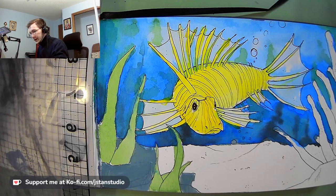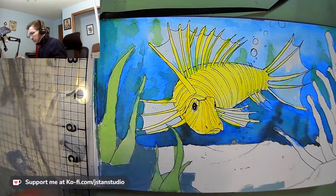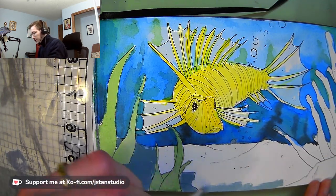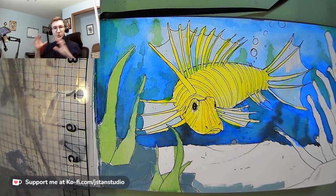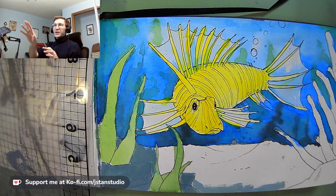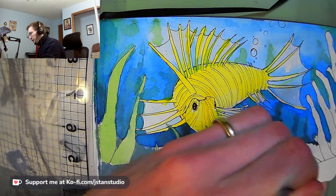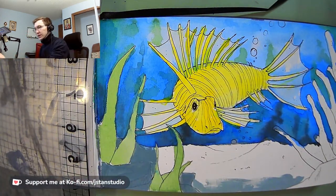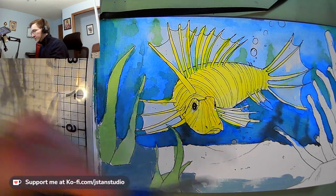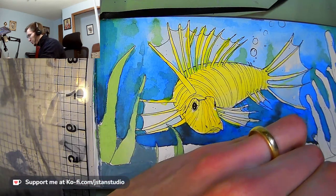I'm going to mix in a little bit of white for the foreground areas up here. As I work further away, I'm going to get darker and darker, because underwater is kind of the opposite of being above water. When you look through air, things get lighter and slightly more blue as they get further away. Underwater, things get darker shades of blue as you go further back — you're just looking through more and more water, which obscures and darkens things.